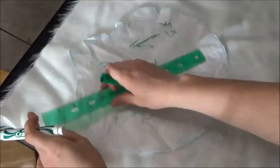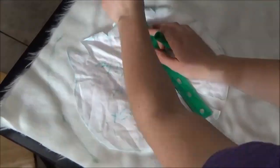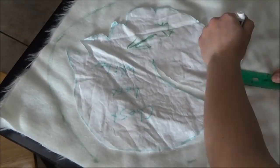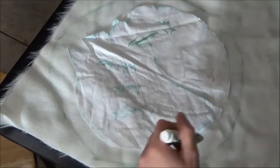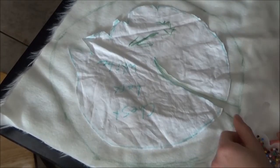Finally, to trace everything onto fur. I gave myself about an inch worth of seam allowance because I knew all the pieces would end up shrinking, since the bedsheet fabric is stretchy and the fake fur is not.